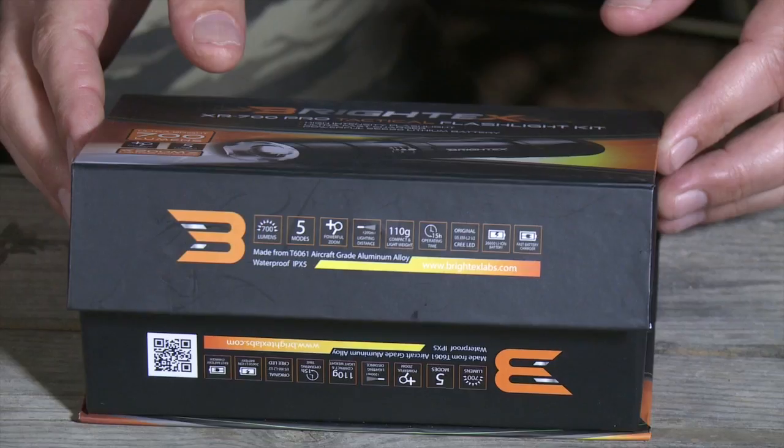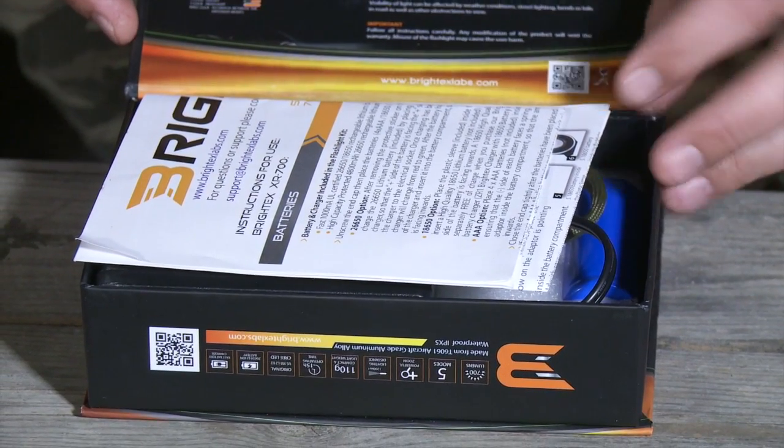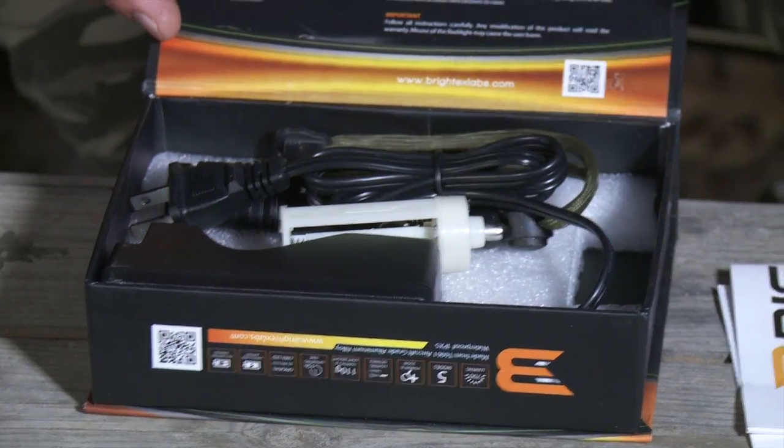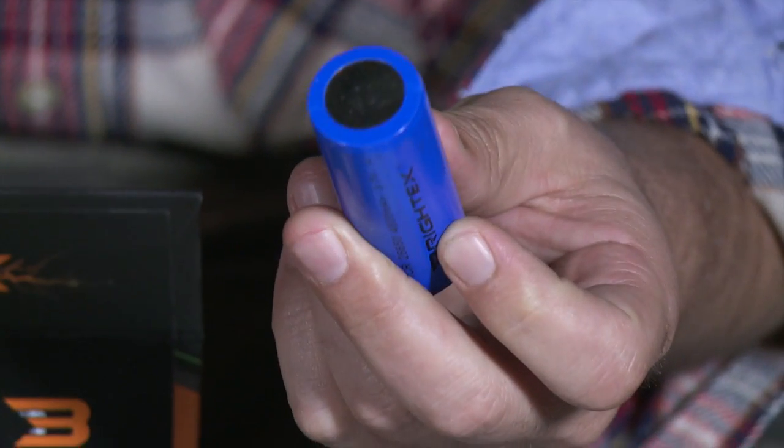Hi, I'm Michael. Let me show you how to use this super powerful Britex XR700 tactical flashlight so you get the most out of it. Your flashlight comes with a powerful protected 26650 lithium battery, giving you twice the run time than the standard 18650 battery.